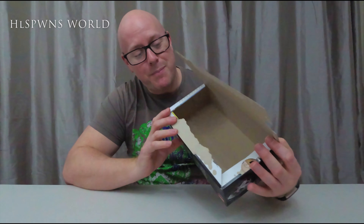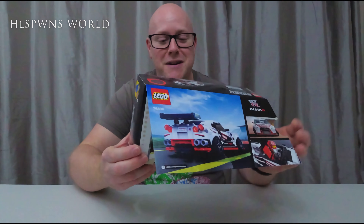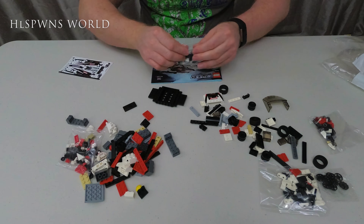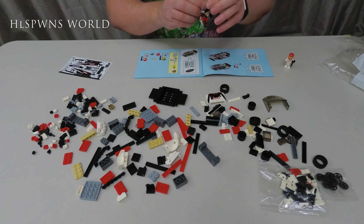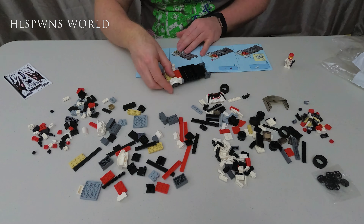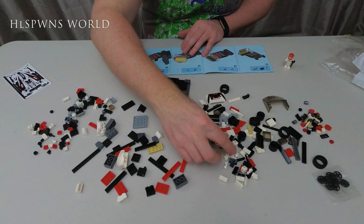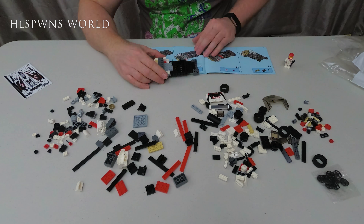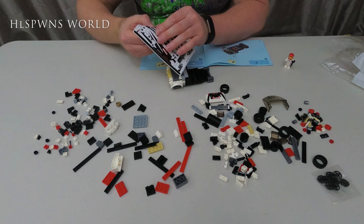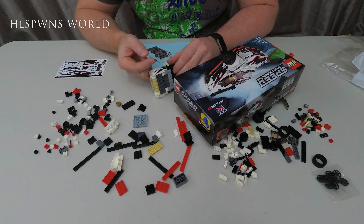Anyway, we're going to jump into the time lapse. I've got to say, LEGO, that's just ruined the box — that's miffed me. I wanted to keep this pristine. I'm going to have to do a bit of a sellotape job. But anyway, let's get on with the time lapse.